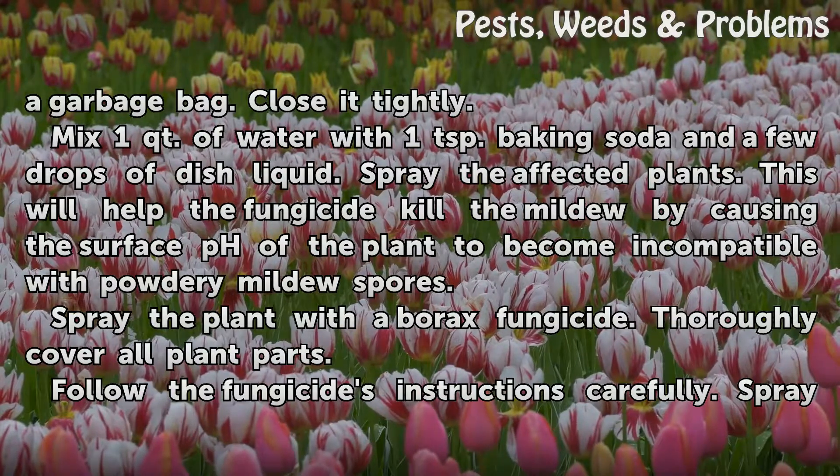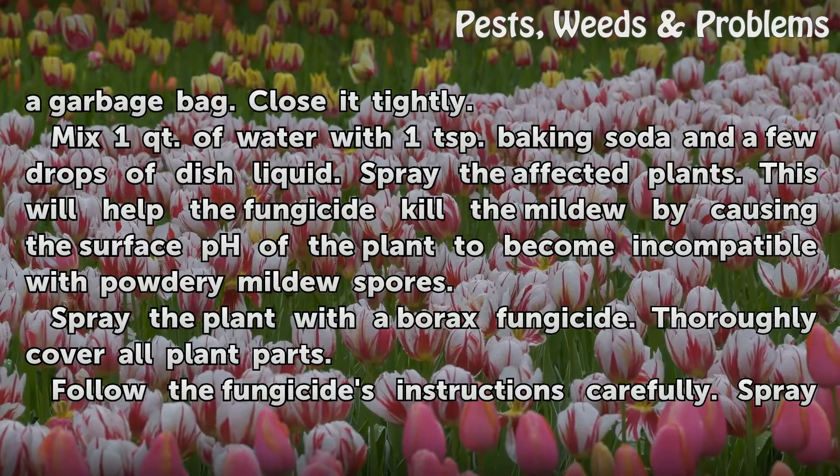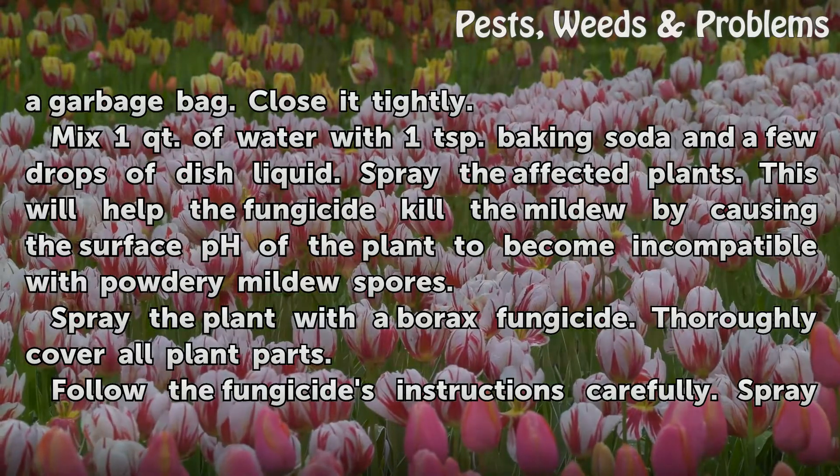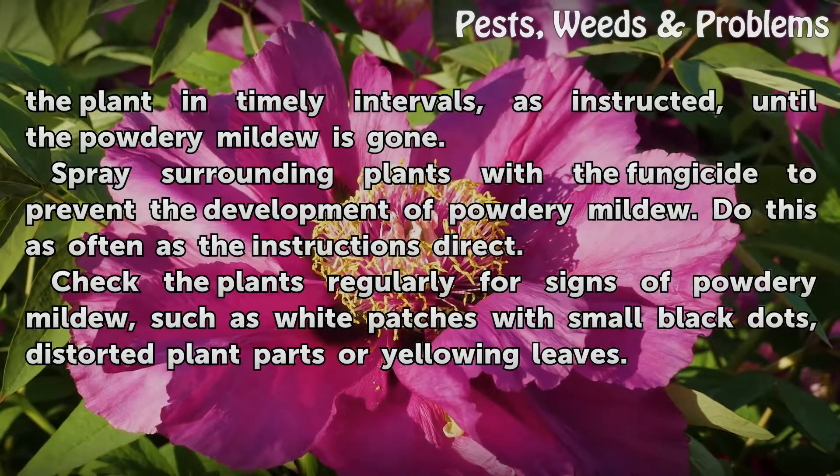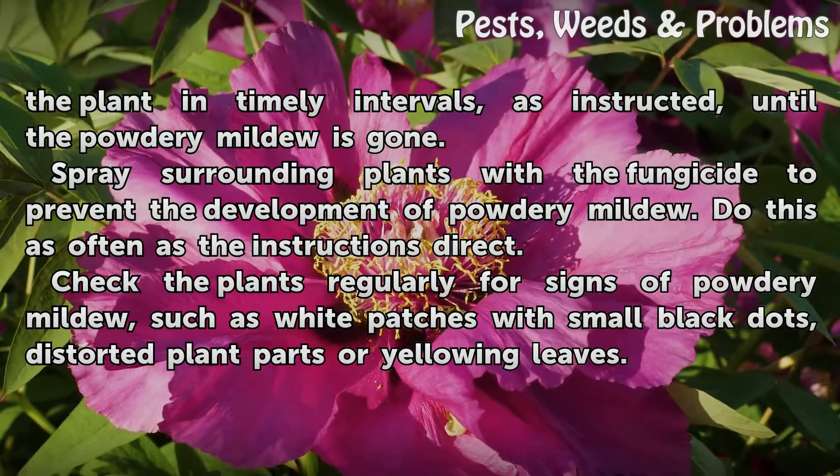Spray the plant with a borax fungicide. Thoroughly cover all plant parts. Follow the fungicide's instructions carefully. Spray the plant in timely intervals, as instructed, until the powdery mildew is gone.